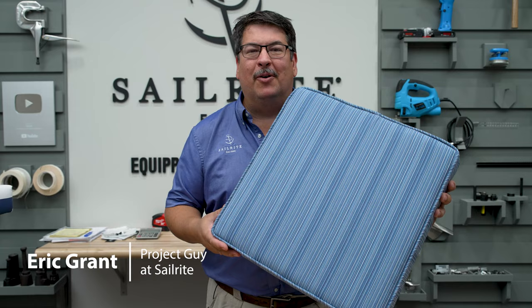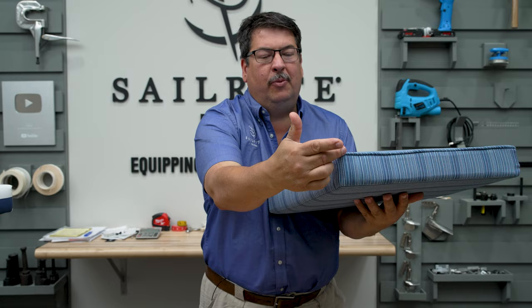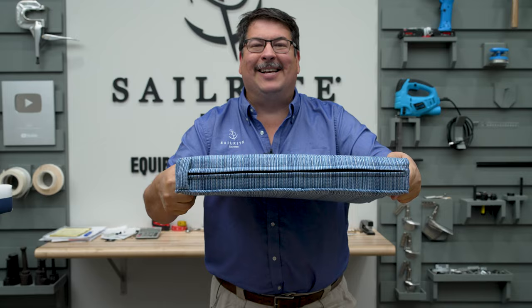Visit Sailrite.com for all your project supplies, tools, and instructions. Hi, I'm Eric Grant from Sailrite. In this tutorial video we're going to show you how to make a traditional boxed cushion. This boxed cushion includes a boxing which is seamed at the corners and if you'd like you can install piping or without piping. The zipper is on the back side.